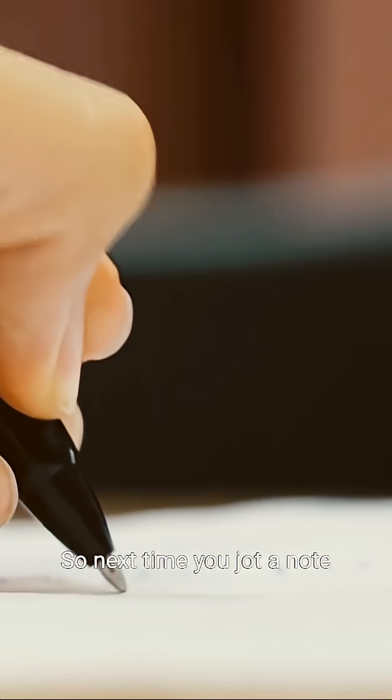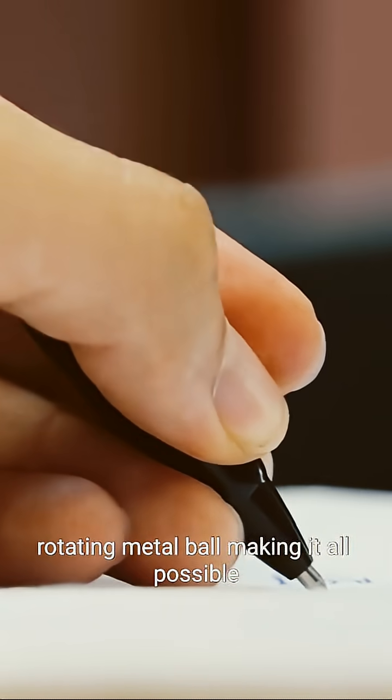So next time you jot a note, remember the tiny, rotating metal ball making it all possible. A miniature marvel.